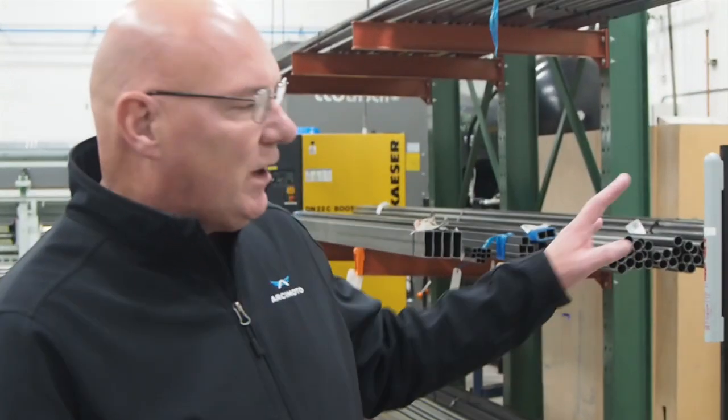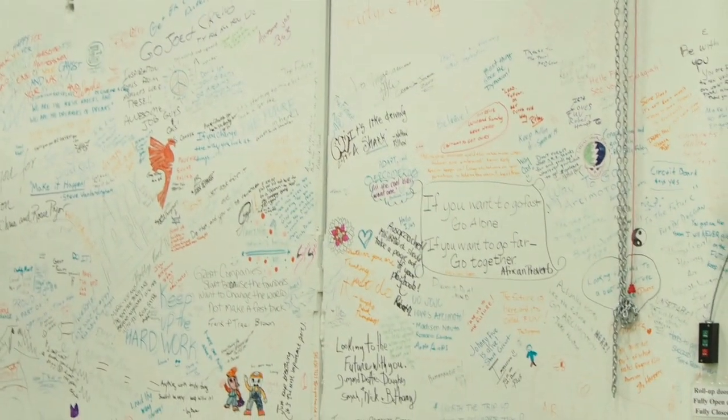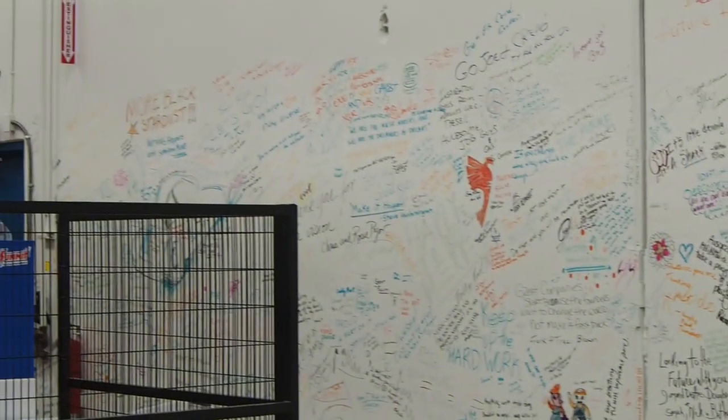One of the coolest things here at Arcimoto is our wall of inspiration. This is moms and dads, vendors, pre-order customers — everyone leaving a note for the team, reminding them that they're contributing to something way bigger than us.